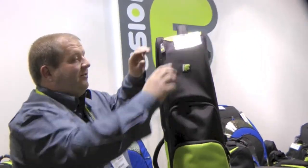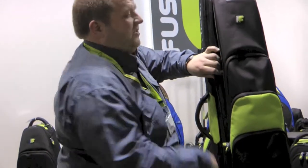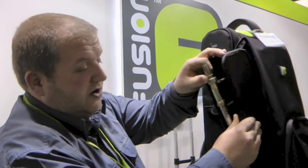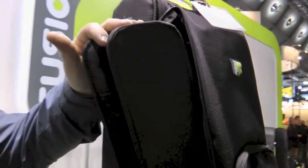The main bit for the trombone, obviously, is the protection for the slide. The slide fits in here, and as you can see, it has got a hard board either side of the slide to give it loads of protection.